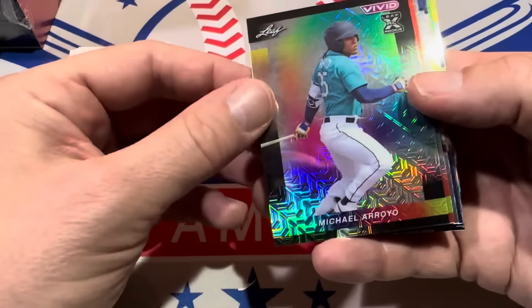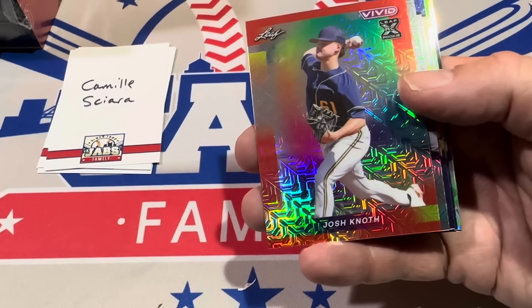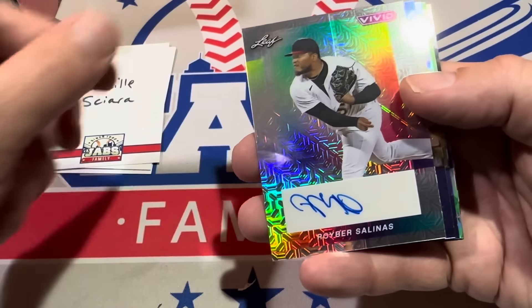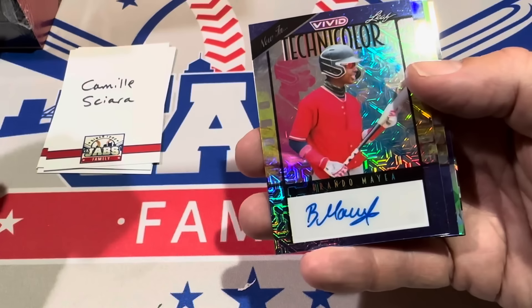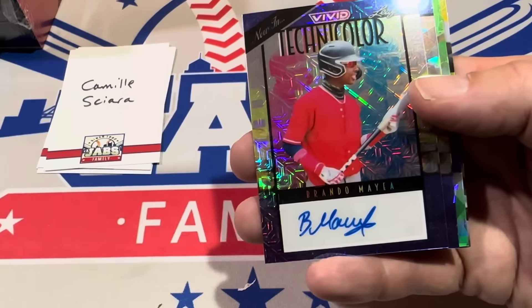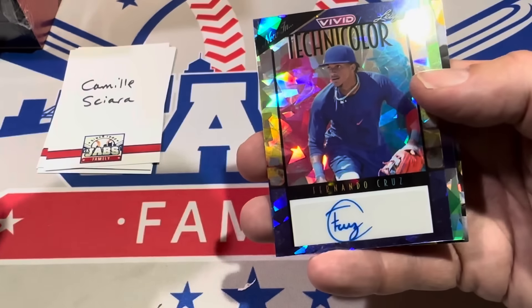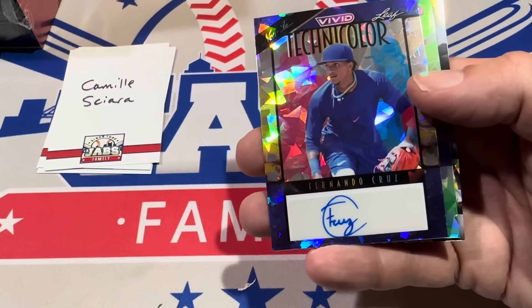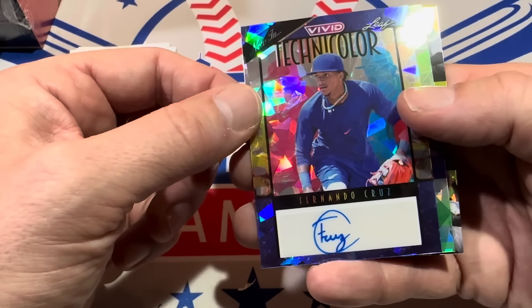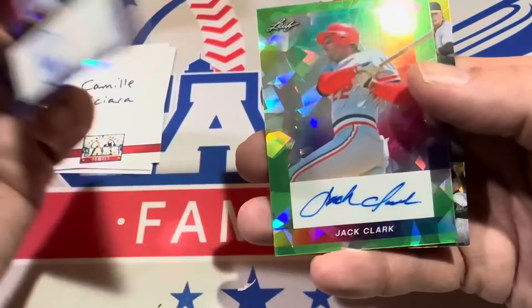We've got Michael Arroyo starting this first one off — it's a black, numbered to five. Josh Noth is the next one, numbered to eight. Royber Salinas is the next card, numbered to nine. Then there's Brando Maella — the Yankees, one of the Yankees' top prospects right there. Brando Maella numbered to seven. We've got Fernando Cruz next — nice signature, kind of like F Cruz with a circle around C, pretty unique. It's out of seven. Then there's former All-Star Jack Clark, green, numbered to four.